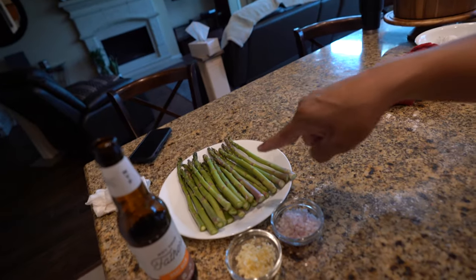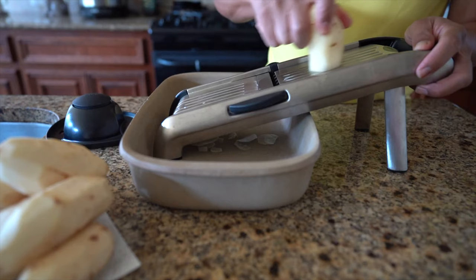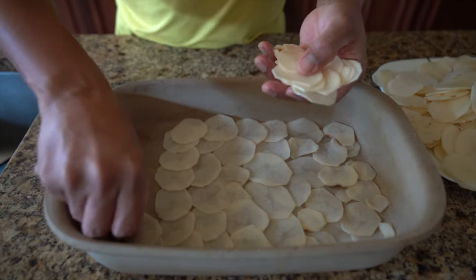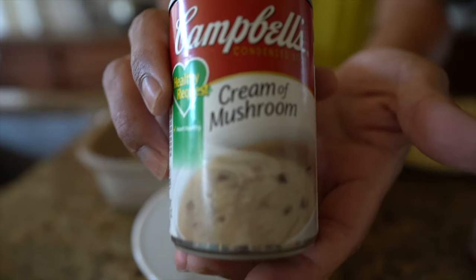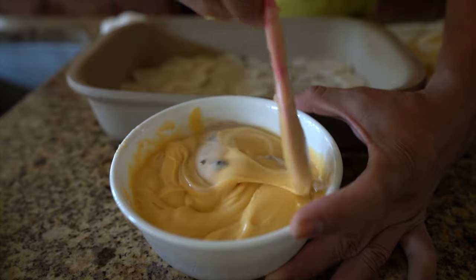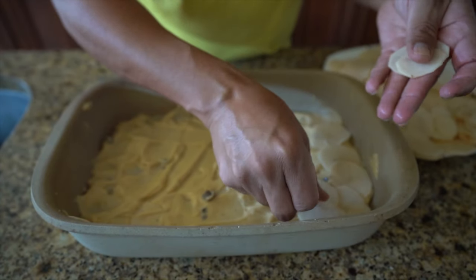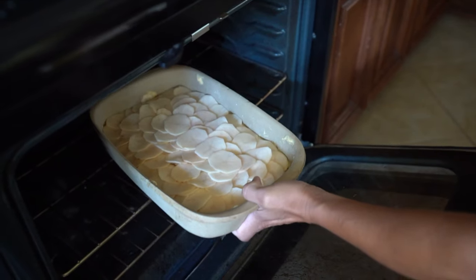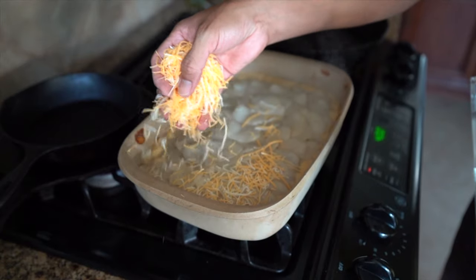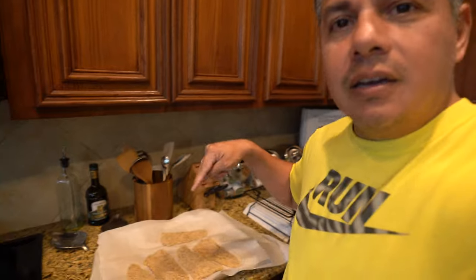We're going to sauté some asparagus with garlic and shallots, and we've also got scalloped potatoes inside the oven finishing in about nine more minutes. We've got Rico's nacho cheese with Campbell's cream of mushroom and some cheddar cheese on top.